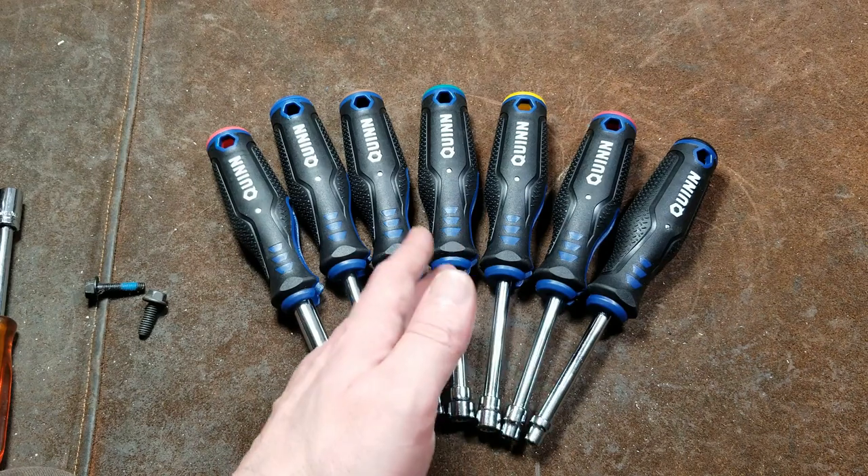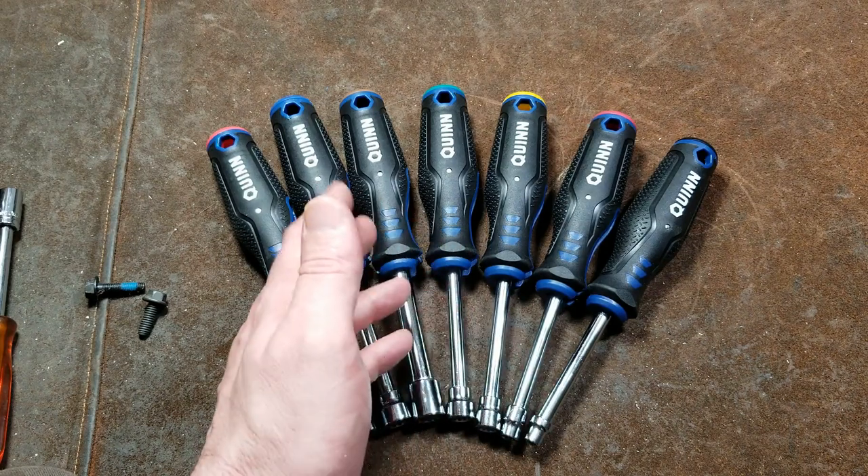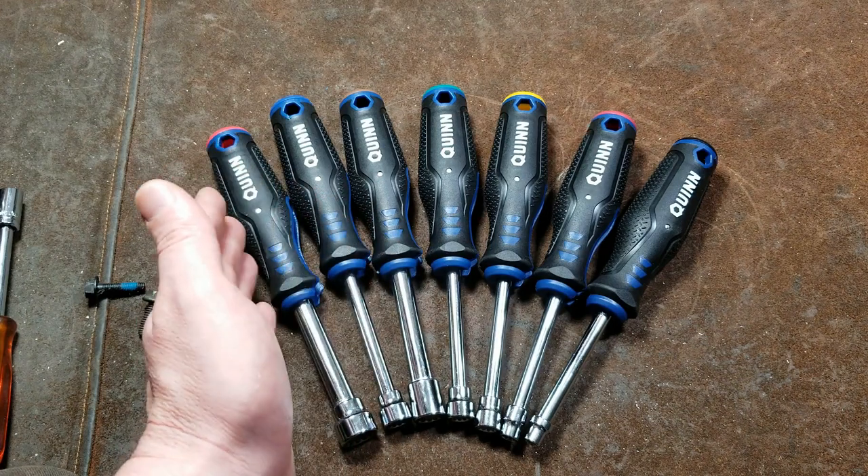In the fractional sizes: 3/16ths, 1/4 inch, 5/16ths, 11/32nds, 3/8ths, 7/16ths, and 1/2 inch.